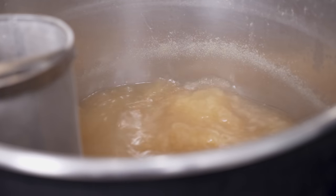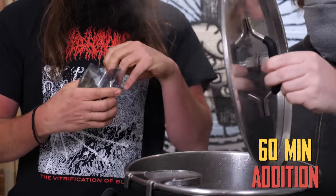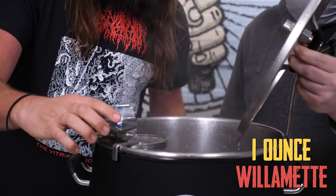We just got up to a boil. 60-minute addition. First hop addition — we're doing an ounce of Willamette.